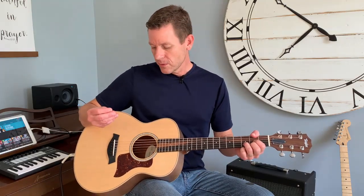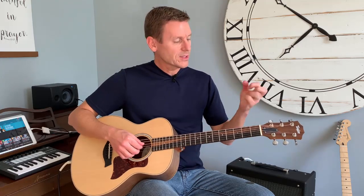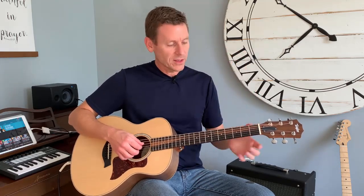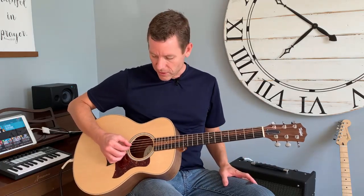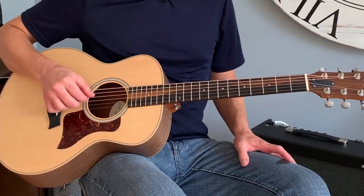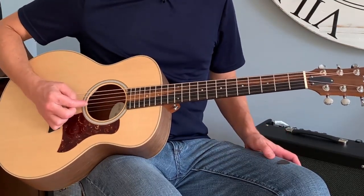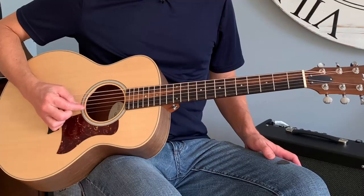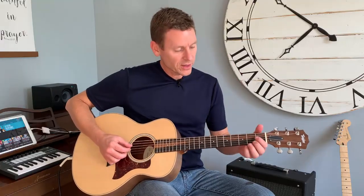Once you get proficient at doing that and you feel like you've got the right hand down, just do that exercise without even moving your left hand. Maybe sometimes your left hand gets tired from playing the D chord — play a different chord. You can also play no chord for a little bit. Set a finger down and hit the second, third, and fourth strings — that's part of the G. So that's a way to take a break from your left hand.